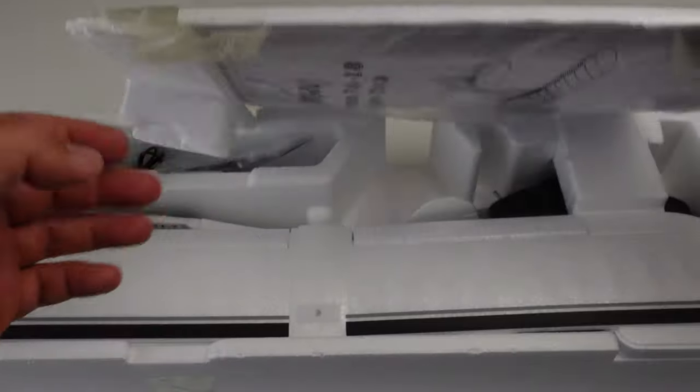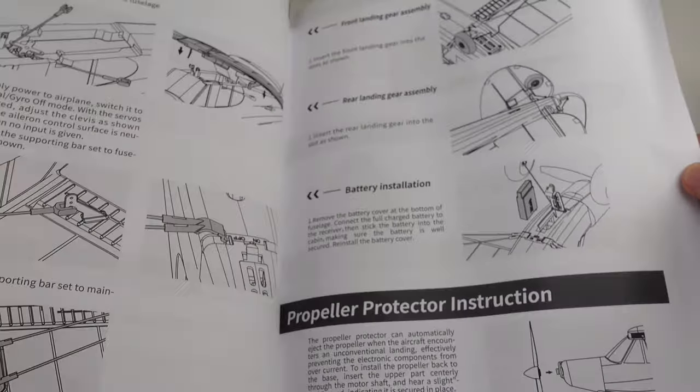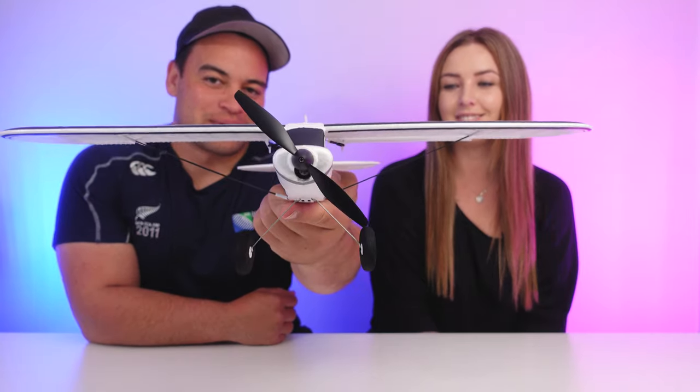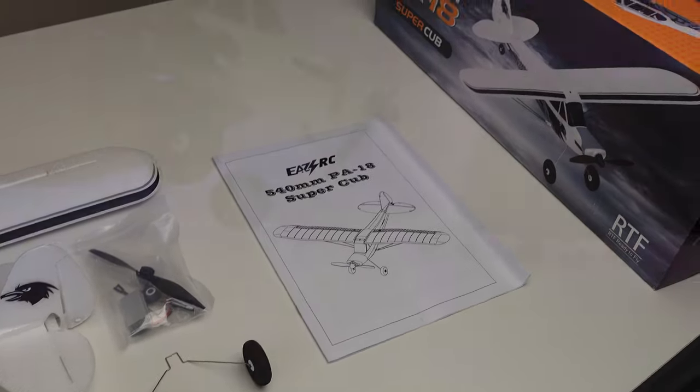The plane was packaged well with no damage on arrival. In the box comes the instruction manual, which you should read, a battery and charger, your radio, and of course the PA18 Super Cub. There was some basic assembly required, but it only took about five or ten minutes and was really easy to follow along in the instruction manual.